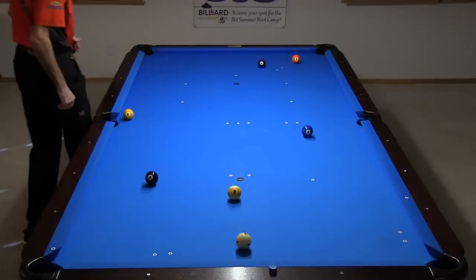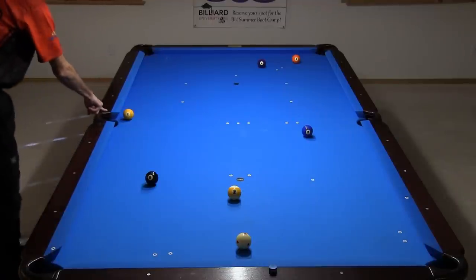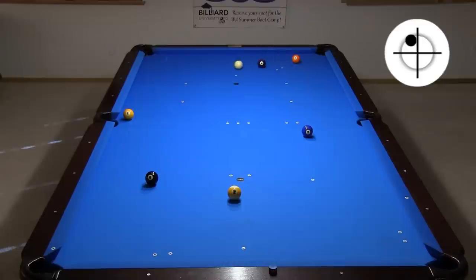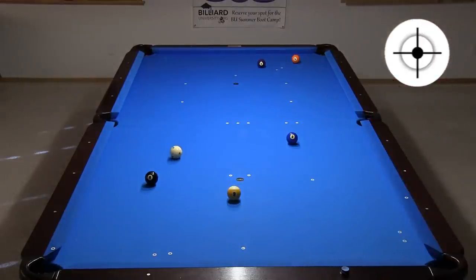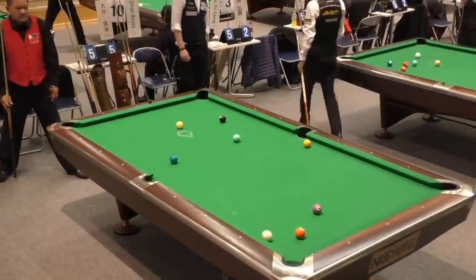There are other offensive options with the ball layout Efren faced. I am using the contact point mirror system and the corner five system to aim a three-rail kick to pocket the one, shooting from 6.8 aiming through three to go to 3.8. This is a tough shot and it took me 16 attempts to succeed. Another option is a jump kick — this might be a good approach for a really good jumper. But if you can play the safety as well as Efren, there is no need to take a risk on a low percentage offensive shot.